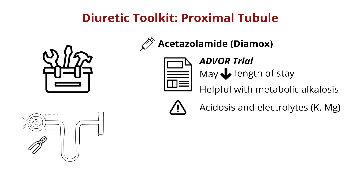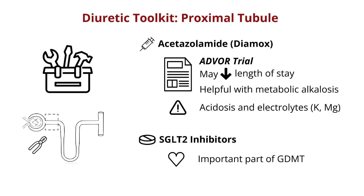Our other proximal tubule plier is the famed SGLT2 inhibitor, which starts a bit of our discussion about what our toolbox at home might look like. These are certainly an important part of long-term cardiac and renal medical therapy, and can also aid in diuresis in the hospital. They are probably safe to add in cardiorenal AKI, though this is an ongoing area of study.